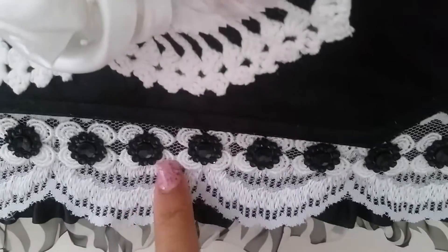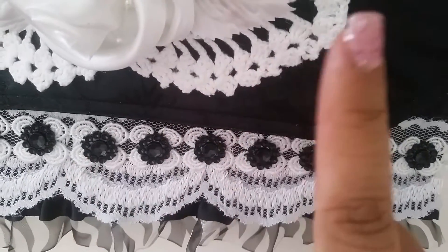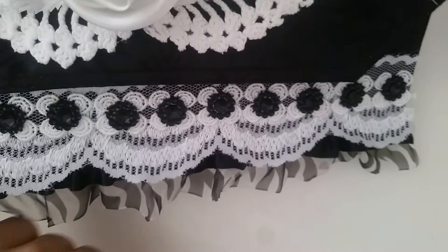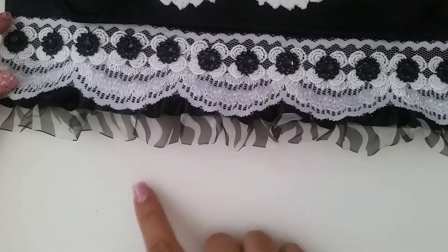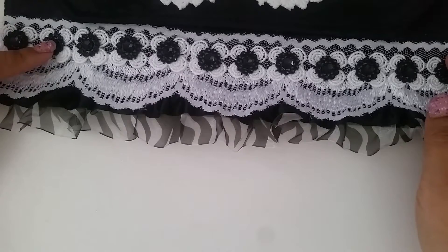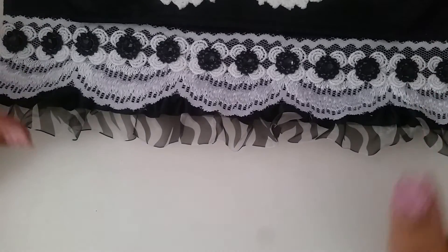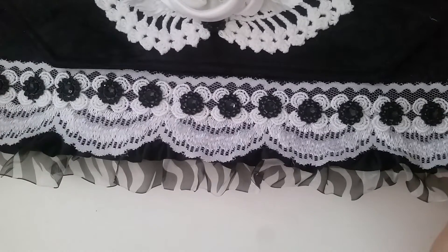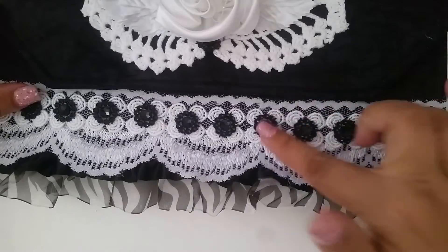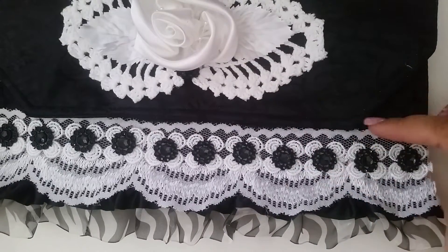Then I put down this other trim right here — it's like a flower trim and it's new to the shop because I just got it. I kind of laid that down, and then these mesh bling pieces I cut off of a strip and just put one in the center of each of these little flowers. The mesh bling comes in several different colors. I had the black one and even though black's my favorite color I don't use it all that much, so I had been waiting for an opportunity to use it, and I was pretty excited that I got to use it on this project.